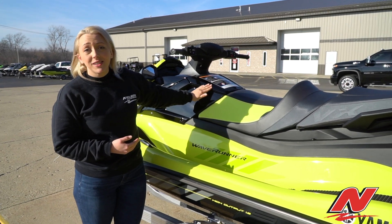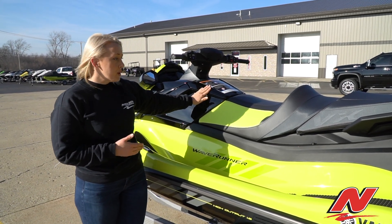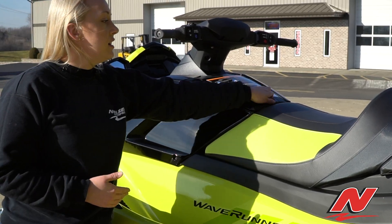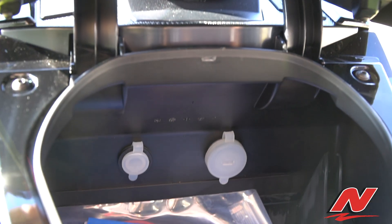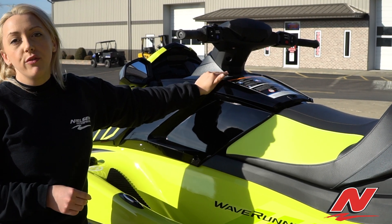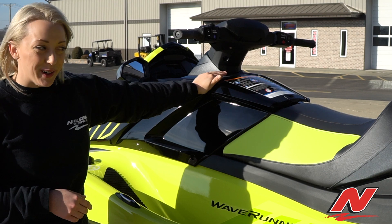Redesigned glove box — this is the largest glove box for the 2021 Yamahas. It has a nice sleek design. When you open this compartment, you'll have a cell phone holder, as well as a 12-volt outlet and a USB port.